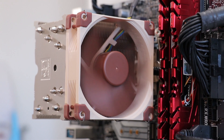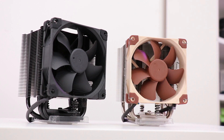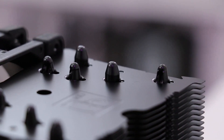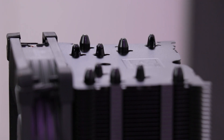Previously, I reviewed the NH-U9S and its Chromax brother. I said I'd do a video on trying to answer the question of whether a painted cooler performs any better or worse than an unpainted cooler, and what better opportunity than having an unpainted NH-U9S and the factory-painted Chromax version in my hands at the same time.